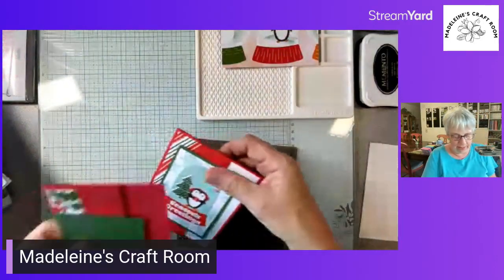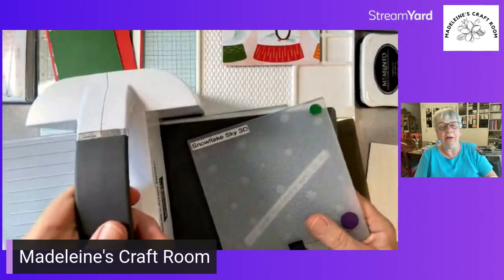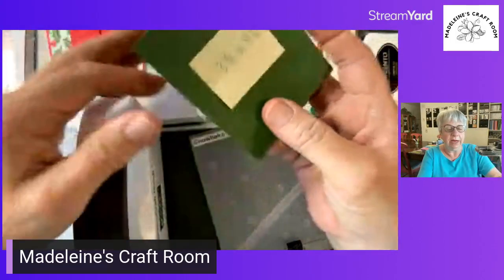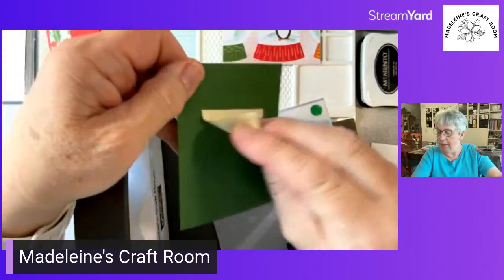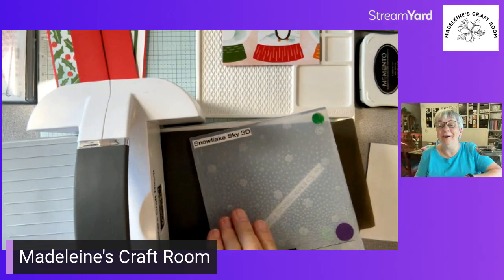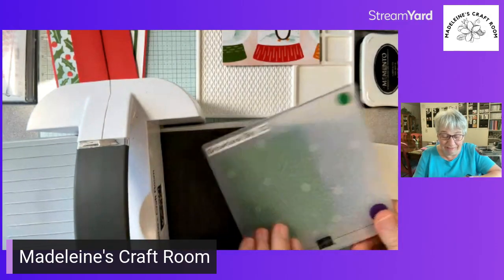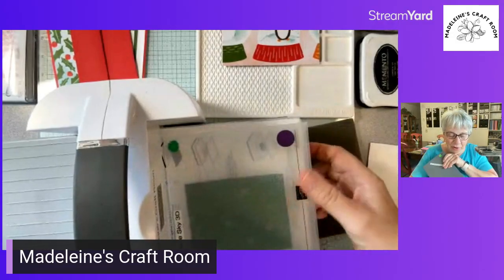Everything's going to happen here tonight! So I'm going to move that and bring in my cut and emboss. We're going to take the Garden Green — three and a quarter by four and a quarter — and use this embossing folder we had last year. This mini catalog is unbelievable — so, so, so good. Can't wait to show you all of the goodies. We're sticking it in here with base plate one and the gray folder for 3D embossing folders.